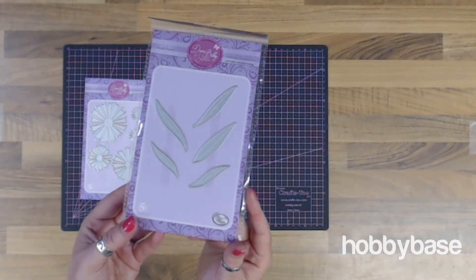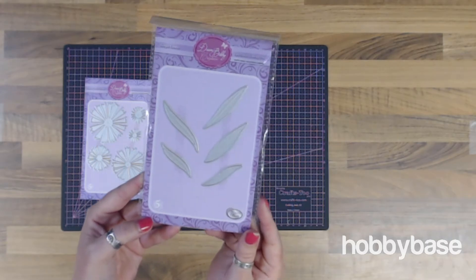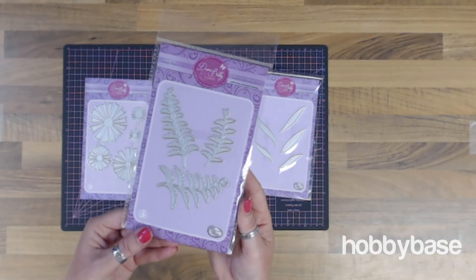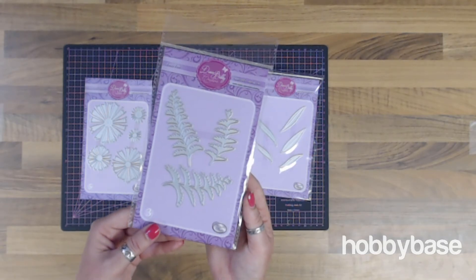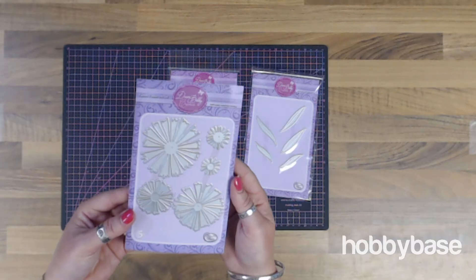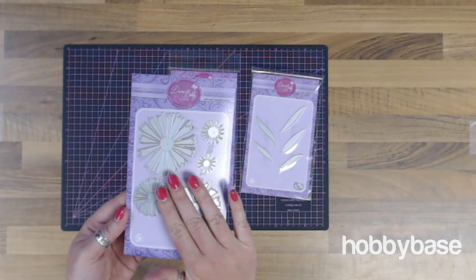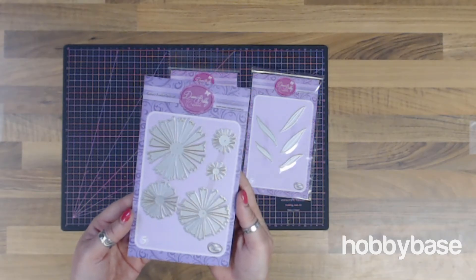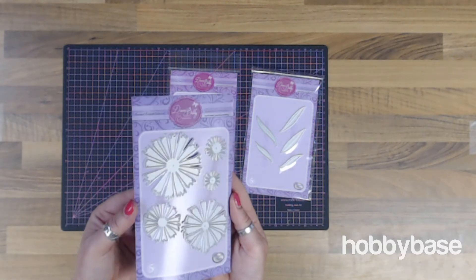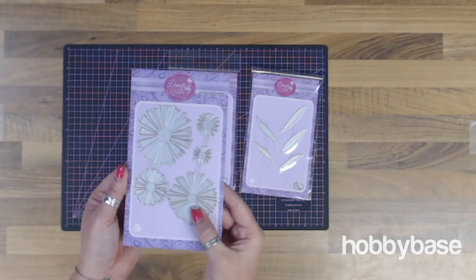We've got the Simple Leaves set — this is a set of five dies and it's £6.99. We've also got the Fancy Fern set; this one includes three dies and is £10. And then let's look a little bit closer at the Fantasy Fusilier die set. With this one we've got five dies, this set is £11.99, and the largest one is approximately 65 millimetres by 70 millimetres. They are compatible with most leading die cut machines and they're made of a really great quality non-stick steel.